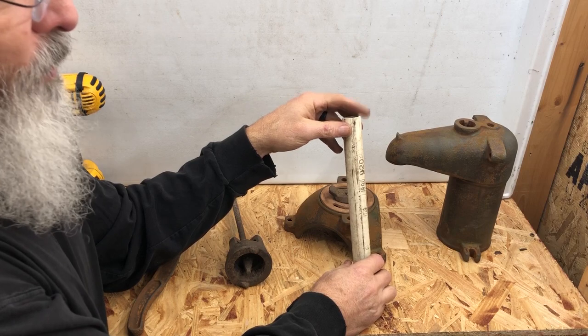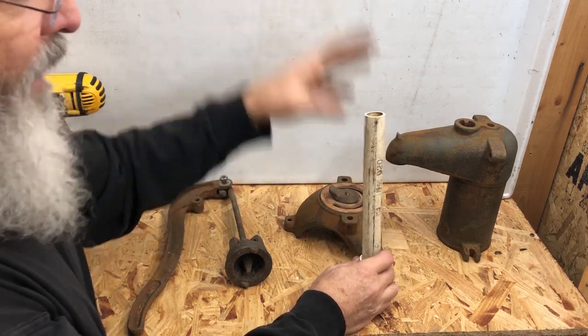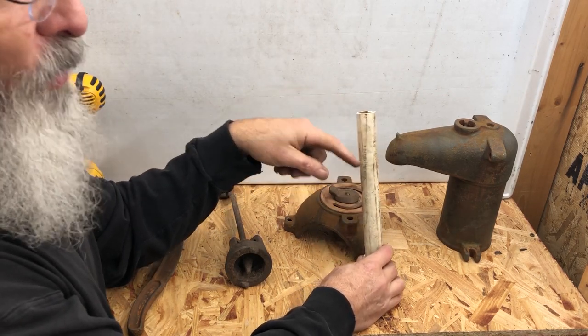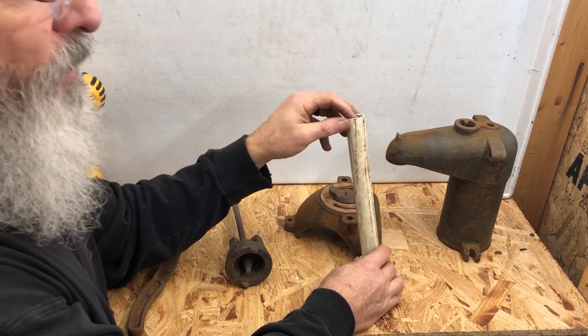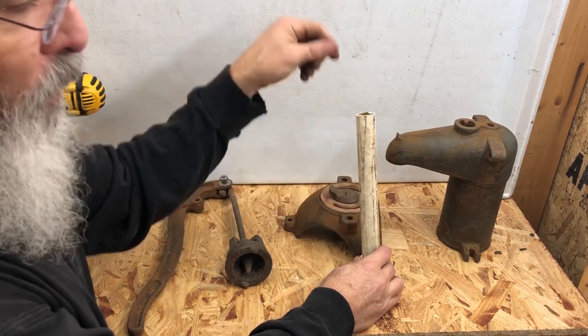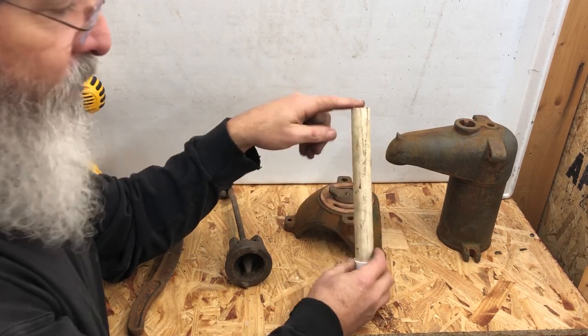So the only way to remove water from this pipe is: you either pull the pump and pipe and drain it, you make a remote drain system on your foot valve where you actually pull it open and let things drain out, or you do what I'm going to suggest.